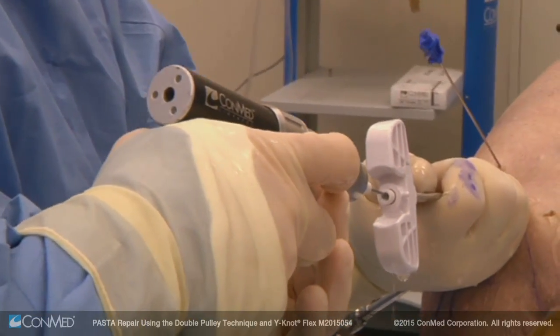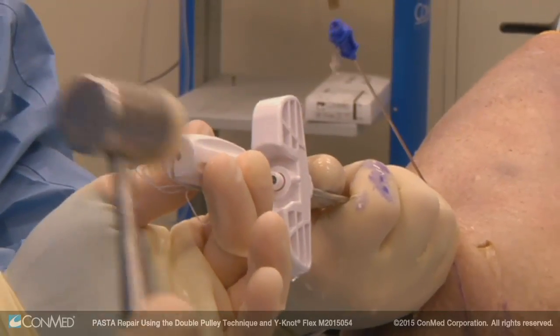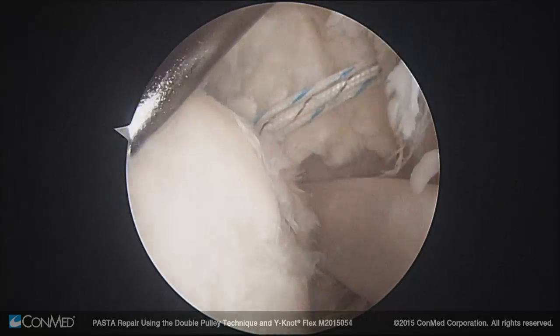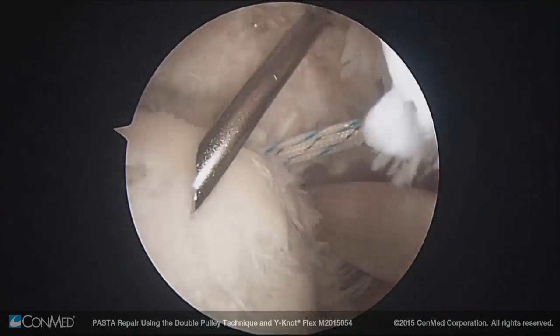After drilling the pilot hole with the 1.8 millimeter drill bit, the Y knot flex all suture anchor is inserted through the drill guide and into the bone using a mallet. The sutures are uncleated and the anchor is set by firmly pulling on all four strands of the suture until the anchor is set.